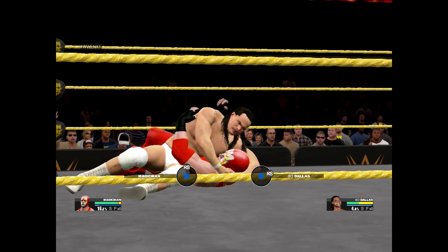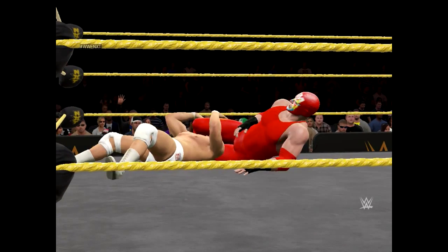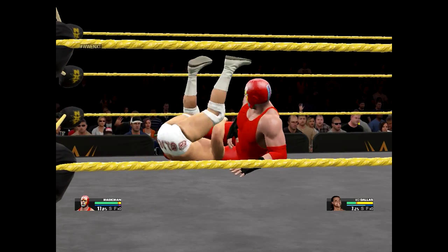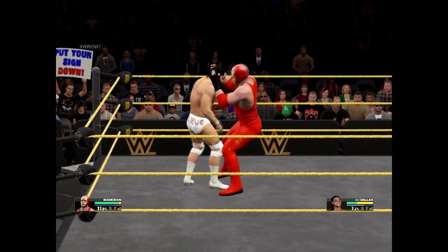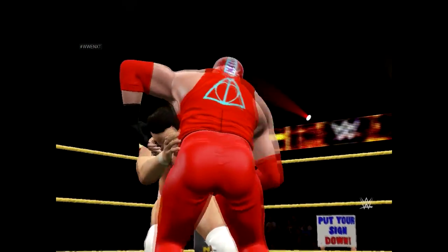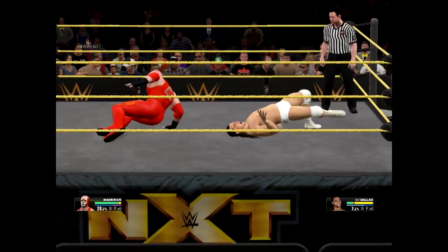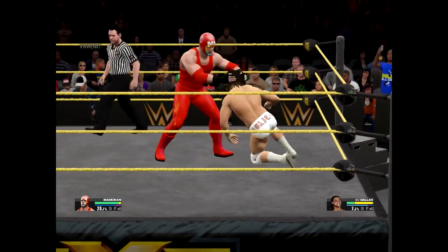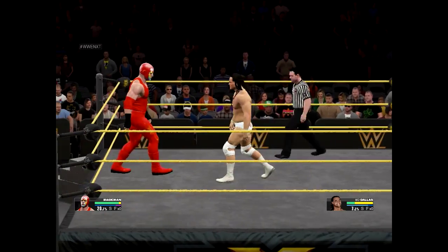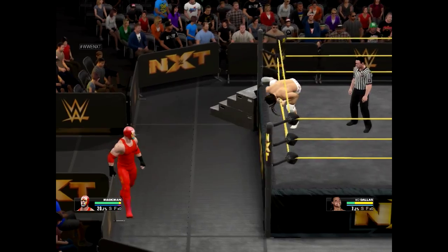Reverse him! Let's take him to a little bit of suplex city. Okay, that's fine — I'll go out, I'll take it outside.